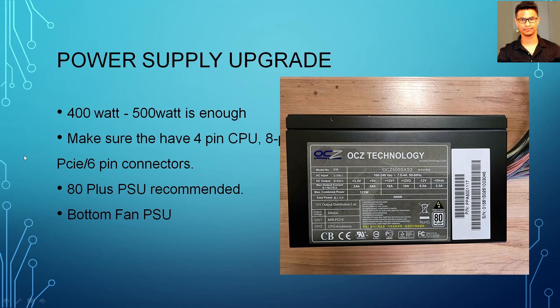Whatever power supply you get, make sure it has a 4-pin CPU connector and an 8-pin PCIe connector — 4-pin for your CPU and 8-pin for your GPU. Some GPUs have one 8-pin, one 6-pin, or two 6-pin variations, so make sure your power supply has those connectors. If your power supply doesn't have the required connector, you can buy adapters — like SATA to 6-pin PCIe or SATA to 8-pin PCIe. Just search on eBay or Google and you'll find them.